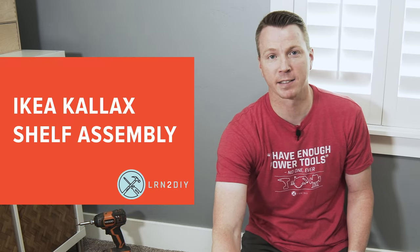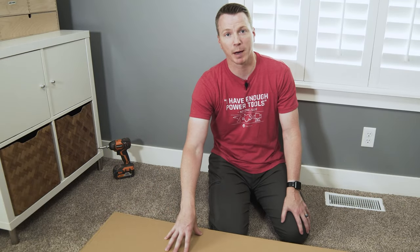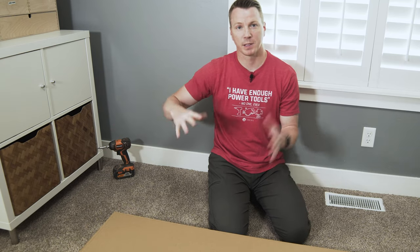Hi there. My name is Nils with Learn2DIY. Today I'll be showing you how to assemble the IKEA Kallax shelf units. This assembly process works the same whether you have a long shelf system like this one by four, a two by two, a six by six, or whatever other size you need — it kind of all works the same. So let's jump right in.